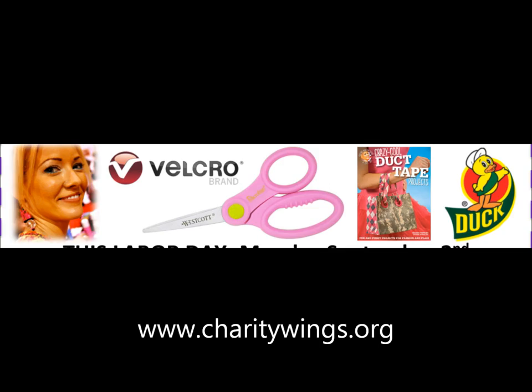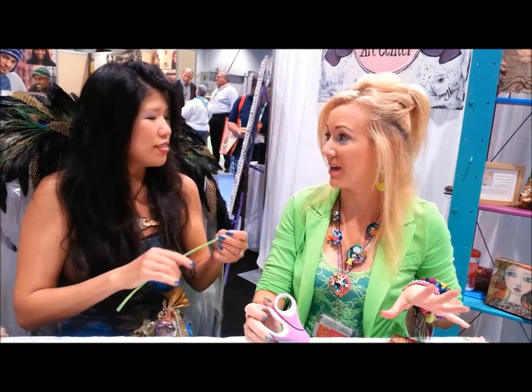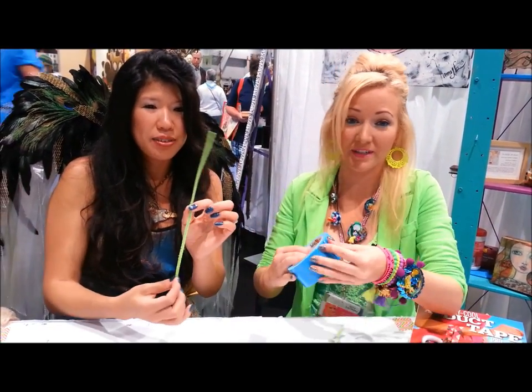They are supplying product for this event and we are going to have lots of giveaways. We are going to be giving away lots of copies of my book, Crazy Gold Duct Tape Projects. We are going to be live streaming the whole thing, giving away scissors. It's going to be awesome. It's fun for the whole family. Come on down and participate.